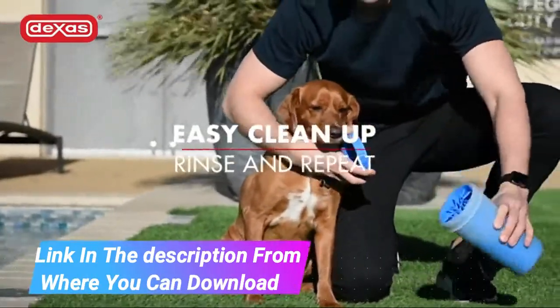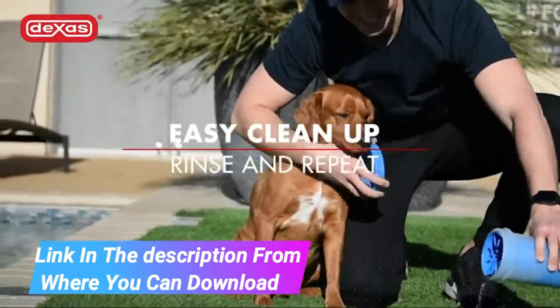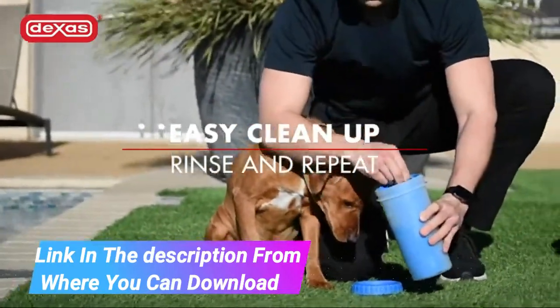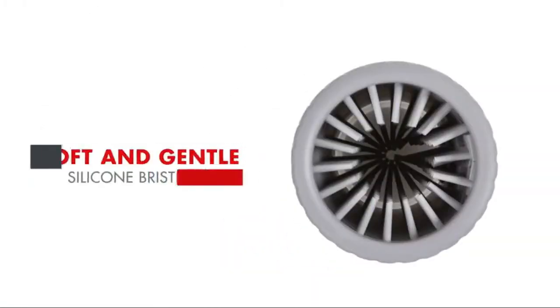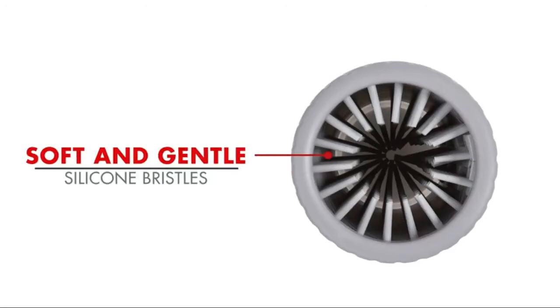The gentle silicone bristles will help remove dirt and mud from your dog's paws, keeping the mess in the Mudbuster and not in your house. Keep the Mudbuster handy after trips to the park, after walks or hikes, or by your back door.